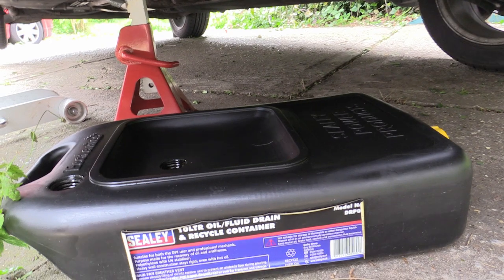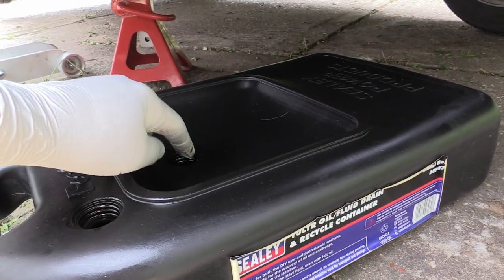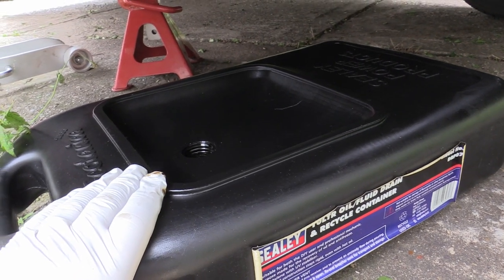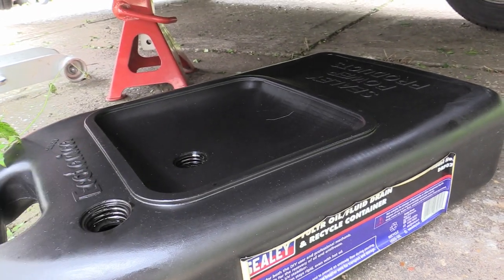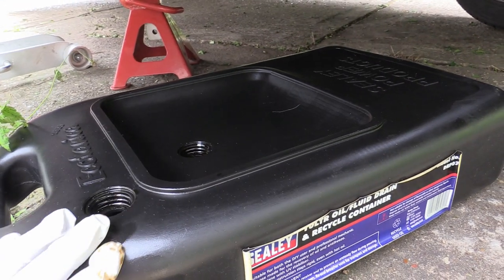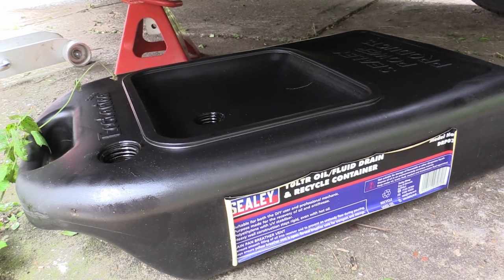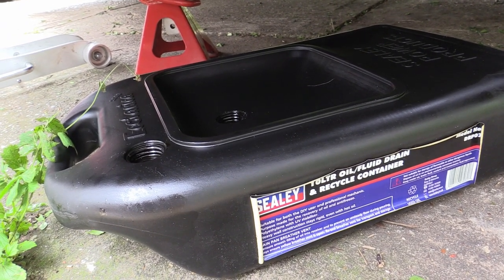Here's our oil catch tank. When you buy one of these, make sure you take this plug out as well as this one, otherwise when the oil goes glugging in there the air has got nowhere to go, so it then just throws the oil all over the place. If you open this one, the air can easily escape — believe me, I know from experience. I really suggest buying one of these — you'll get your money back on it many times over if you're servicing your own car.